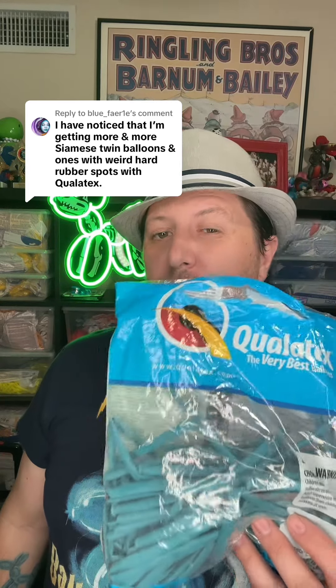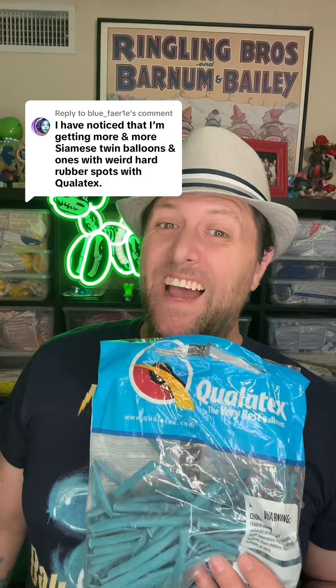You mentioned noticing more and more Siamese twin balloons and weird hard rubber spots with Qualitex. I've noticed that too — they've had that problem for quite some time. There's always been a bit of a quality control issue with Qualitex. For a lot of twisters, Qualitex has been the industry standard for decades, but in my personal experience over the past couple of years, they've really fallen off. Their quality control and product quality have gone way down.